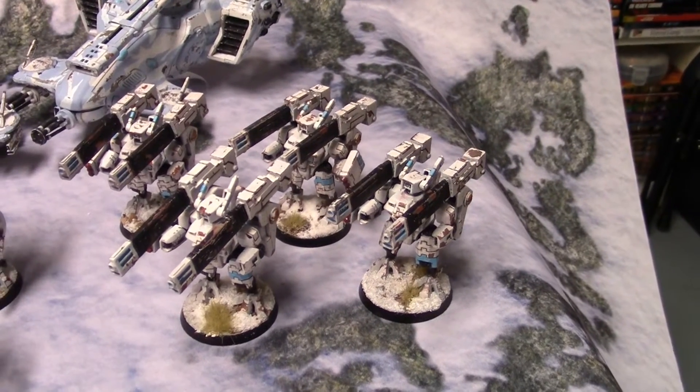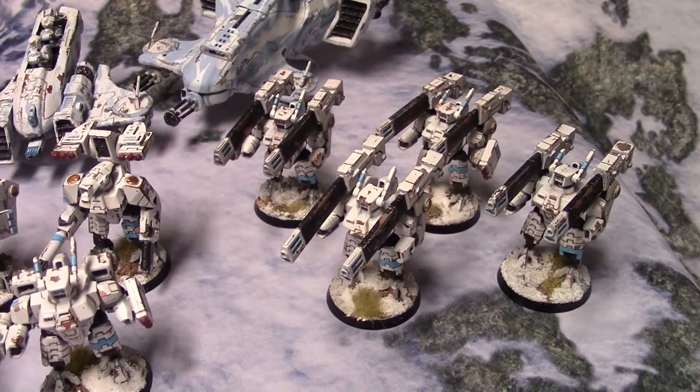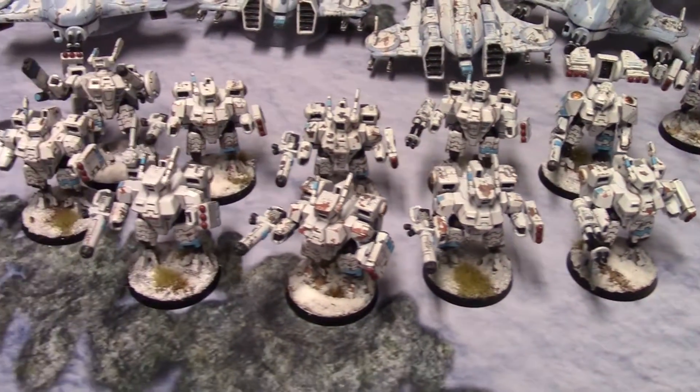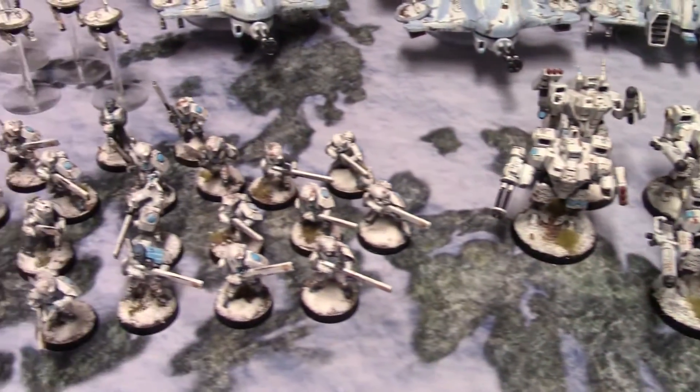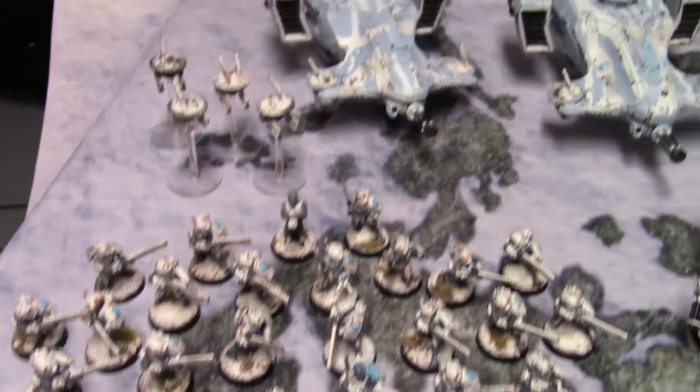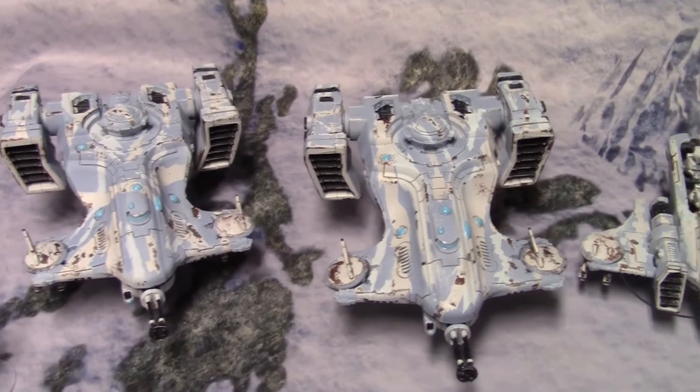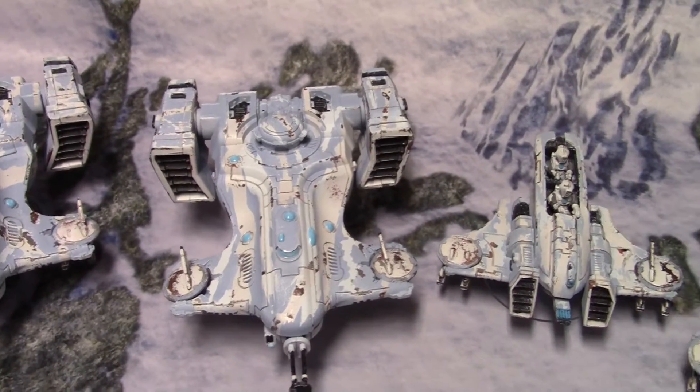A couple of piranha, one hammerhead, and some old broadsides. That is really all we have at this point, but this is going to be the theme throughout this.